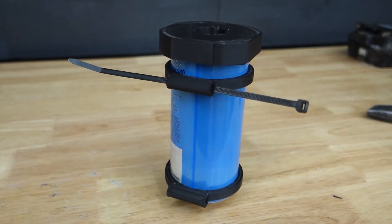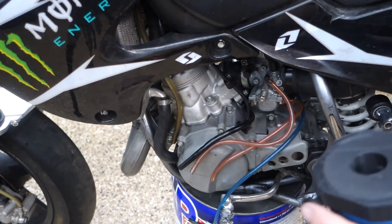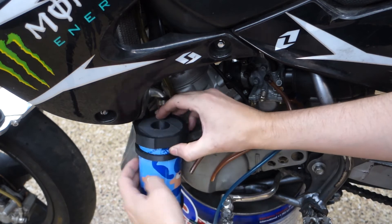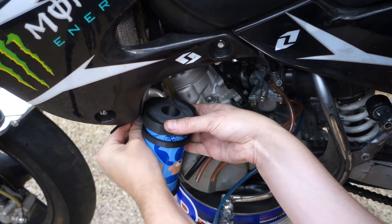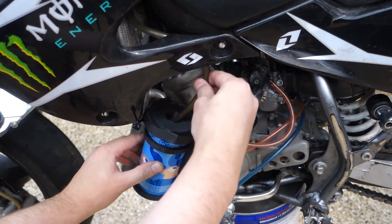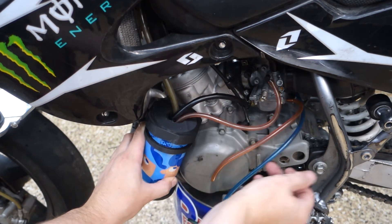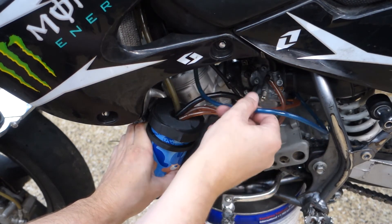The last thing we gotta do is slap some zip ties on there and mount it to the bike. I'm definitely gonna have to make some new longer lines for this — it's already a struggle getting them to reach the can. The other thing I want to do is put some nipples or attachment points on the lid so I can better route the lines through into the can.